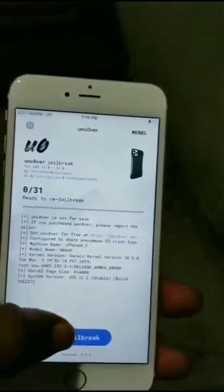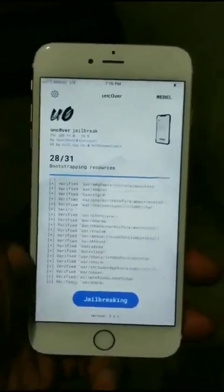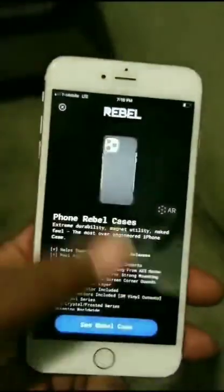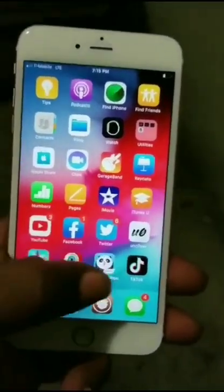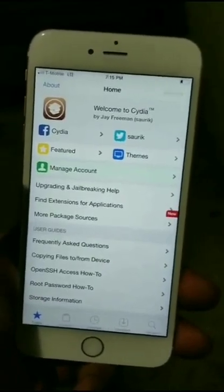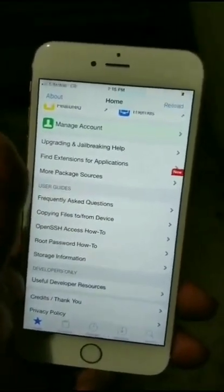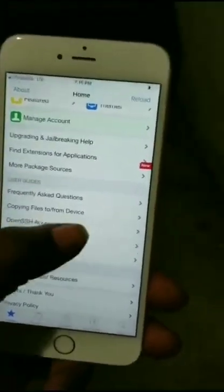Now I'm running the jailbreaking process. I've jailbroken this thing so many times. Here's Cydia — the real Cydia, not the watered-down Cydia, not the Cydia where you've got to watch all these apps and pray to God hoping Cydia pops up. The real Cydia for Uncovered, for the iPhone 6X Plus.